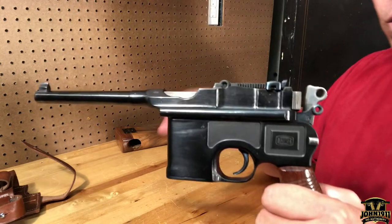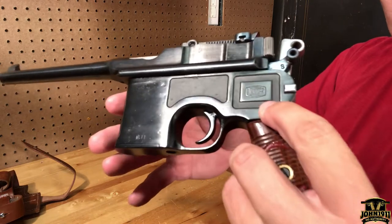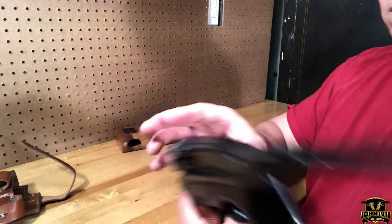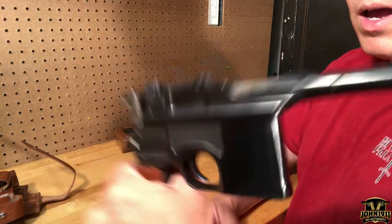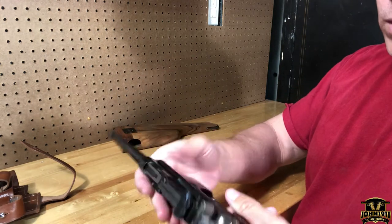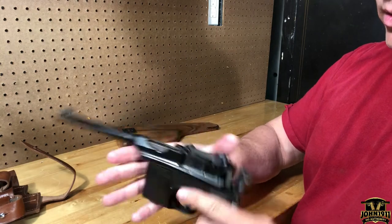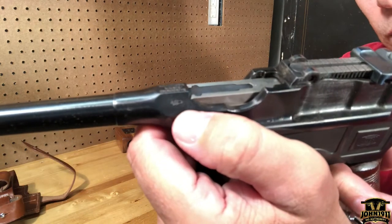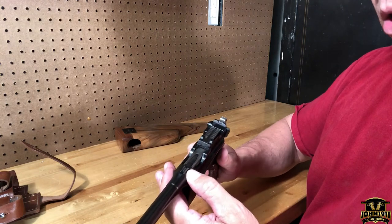Many of you may ask: is this a Chinese copy or a real Mauser? You can tell by looking at the quality of the logo and the markings struck on the other side — this is a real German Mauser. It's even got Imperial German proof marks, one on the hammer and one near the rear of the barrel.